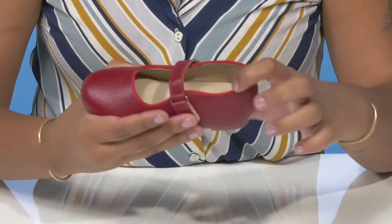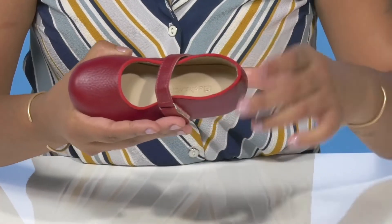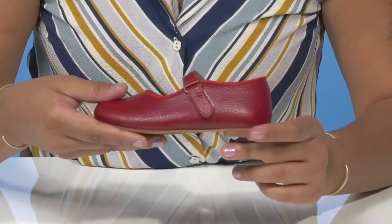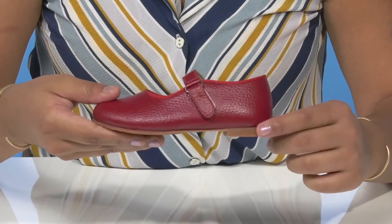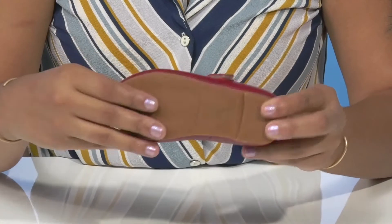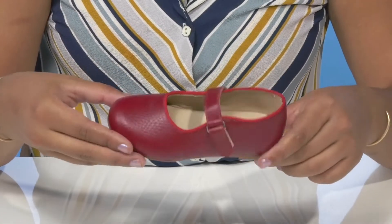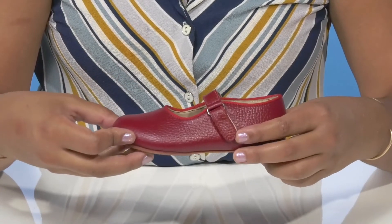With an insole that has a generous amount of cushioning to give them all-day comfort, they'll get a miniature boost of height from this tiny black heel. The outsole gives lots of texture with all of these grooves. They'll be able to pair these with any dressed-up outfit for a very nice look this season.